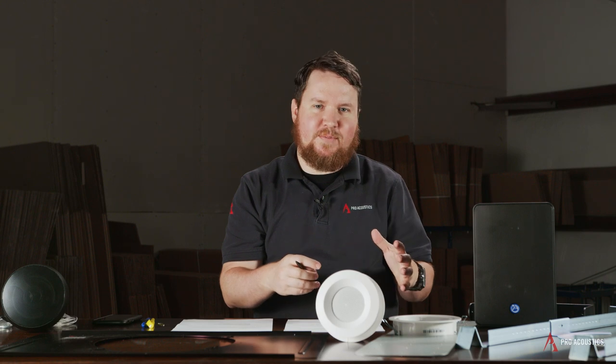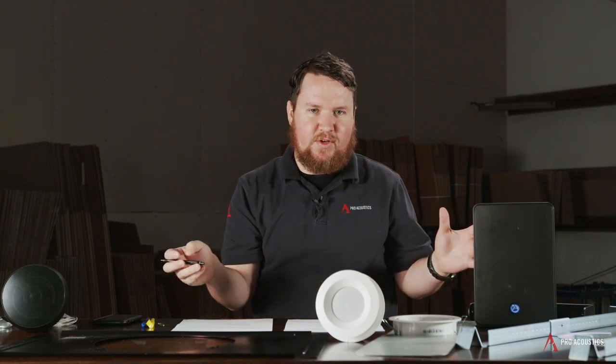Hey everybody, welcome to another edition of Pro Acoustics Tech Talks. I'm Nathan, and I'm going to show you guys all about some of the commercial audio speaker mounts we have available.